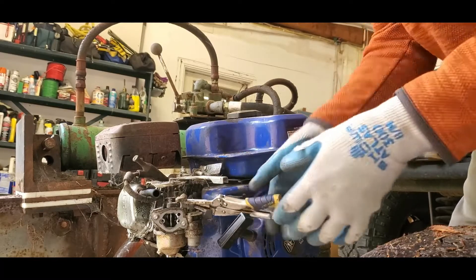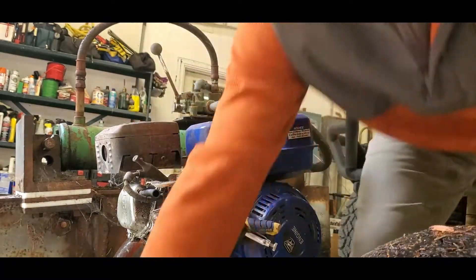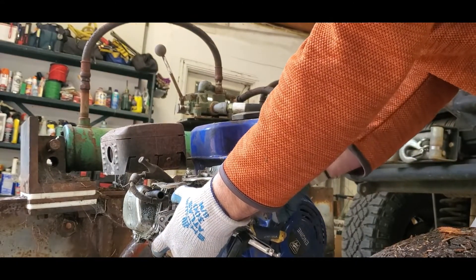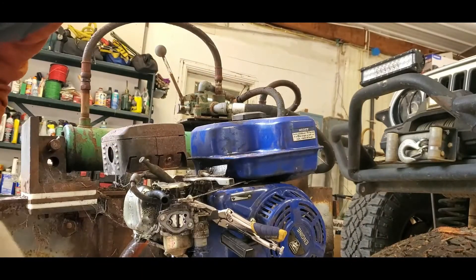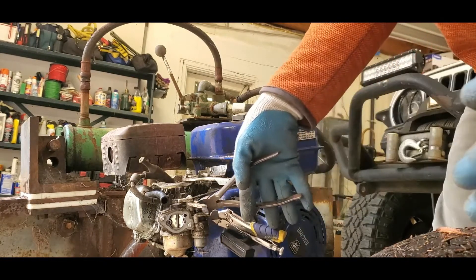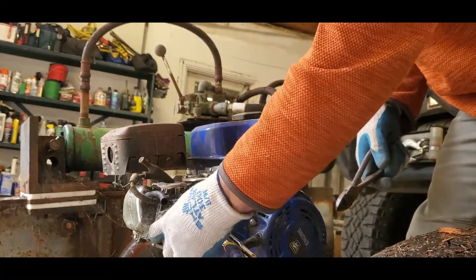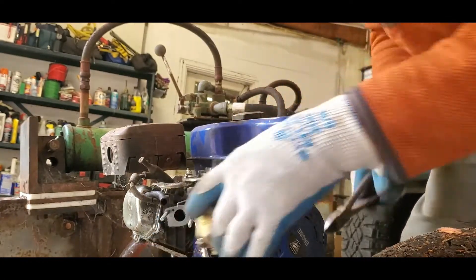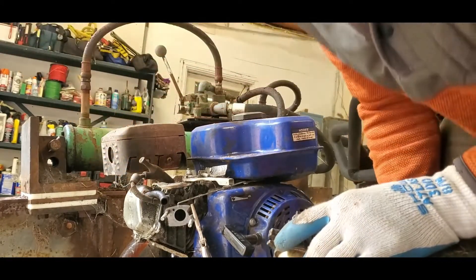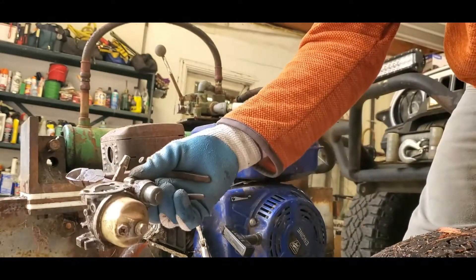Pinch that off, pull it off. I'm just going to cut it — this line is old, so we'll just cut it. We spill a little bit. There we go. Oh, it's really buried in there. Okay, well, it's off. Let's go take it apart.